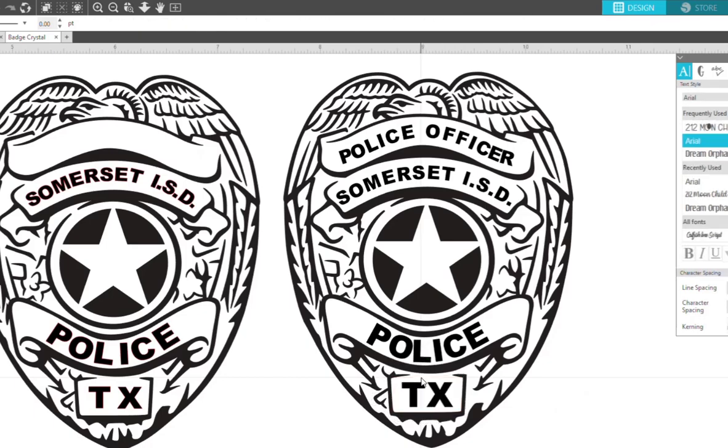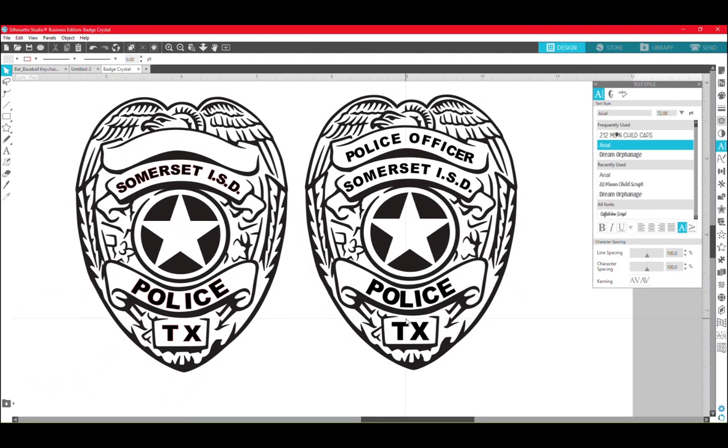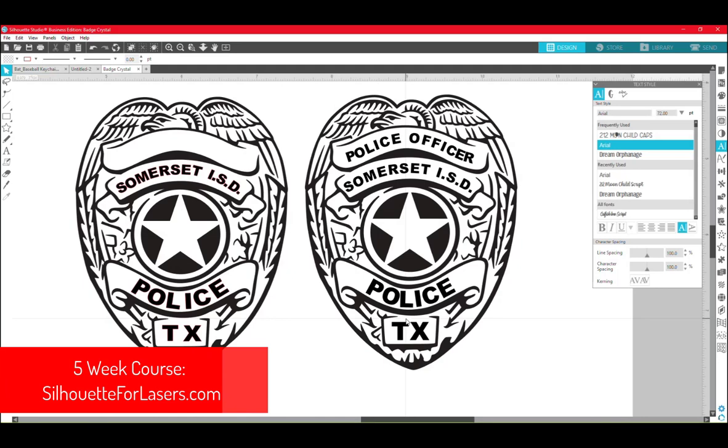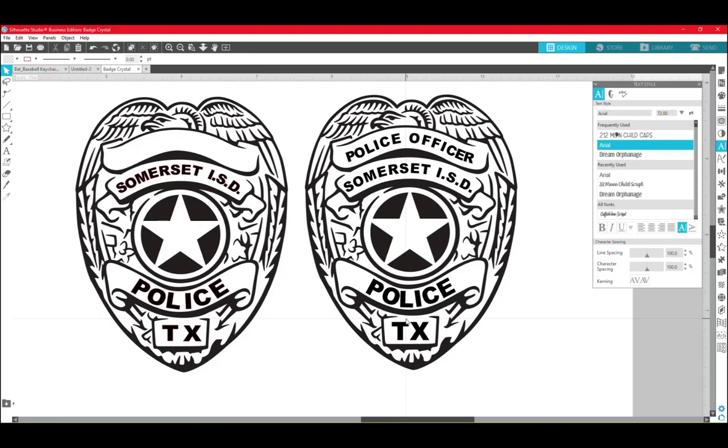That is how I would personally adjust the text on this badge or something similar so that the text will follow the curve of a line, circle, ribbon, etc. I hope that was helpful. I'll see you in the groups. Check out silhouetteforlasers.com if you would like more instruction and a more in-depth learning experience through my five-week course called Silhouette for Lasers. Have a good day, bye!